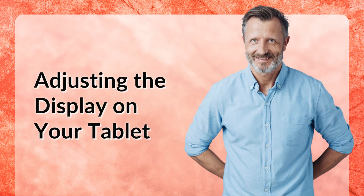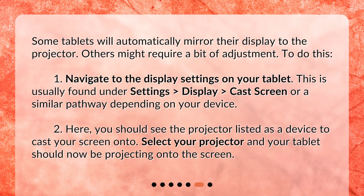Adjusting the display on your tablet. Some tablets will automatically mirror their display to the projector. Others might require a bit of adjustment. To do this: 1. Navigate to the display settings on your tablet. This is usually found under Settings, Display, Cast Screen, or a similar pathway depending on your device. 2. Here, you should see the projector listed as a device to cast your screen onto. Select your projector and your tablet should now be projecting onto the screen.